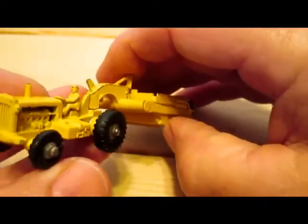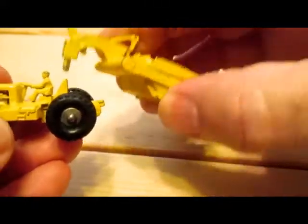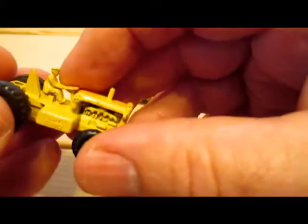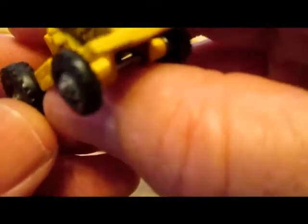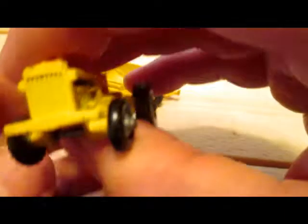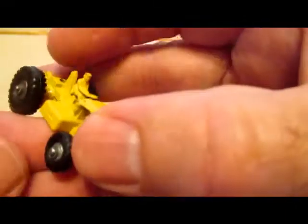It's a neat looking model — I've always liked this one. The scraper separates from the tractor. The one I've got here has dome head axles and rounded ends, and is actually a little scarcer than the rest because it's the tail end of the run. Before that they had crimped axle ends.